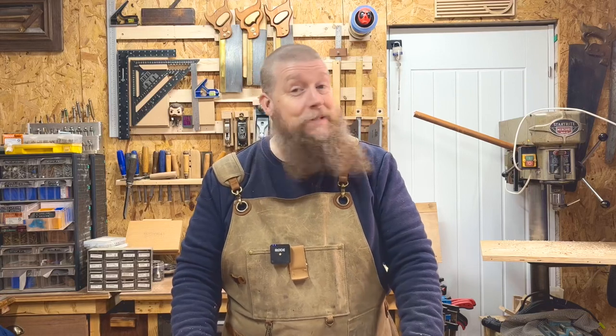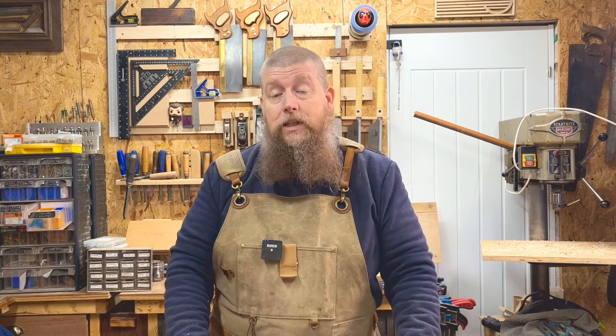Hi there and thanks very much for joining me. I'm Dean and today we're going to be looking at a UK brand with a UK made and affordable saw.